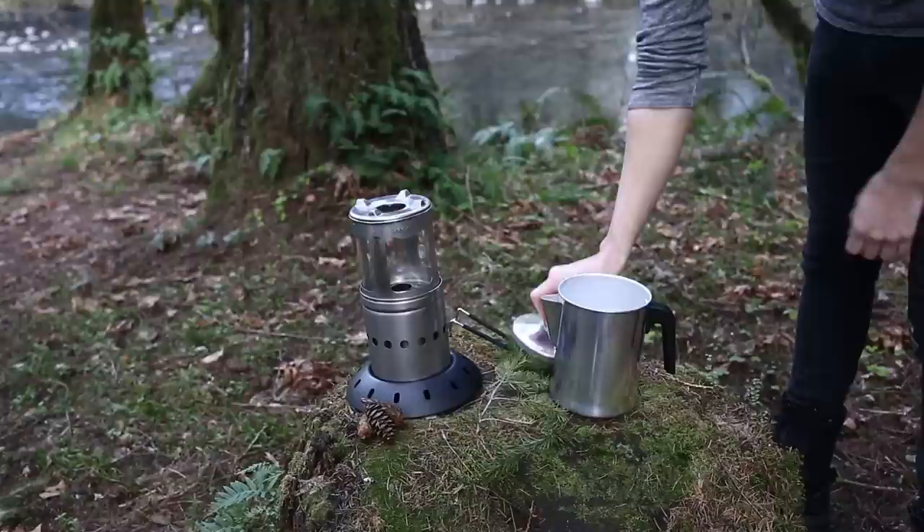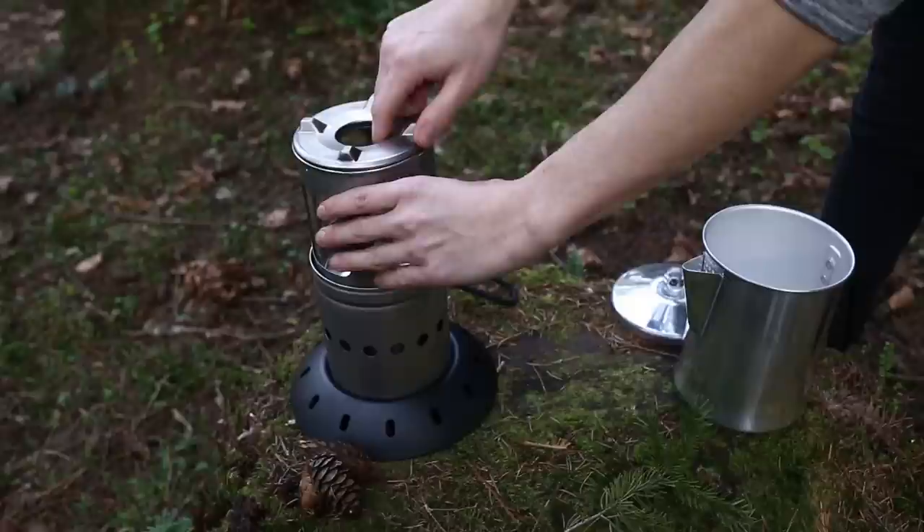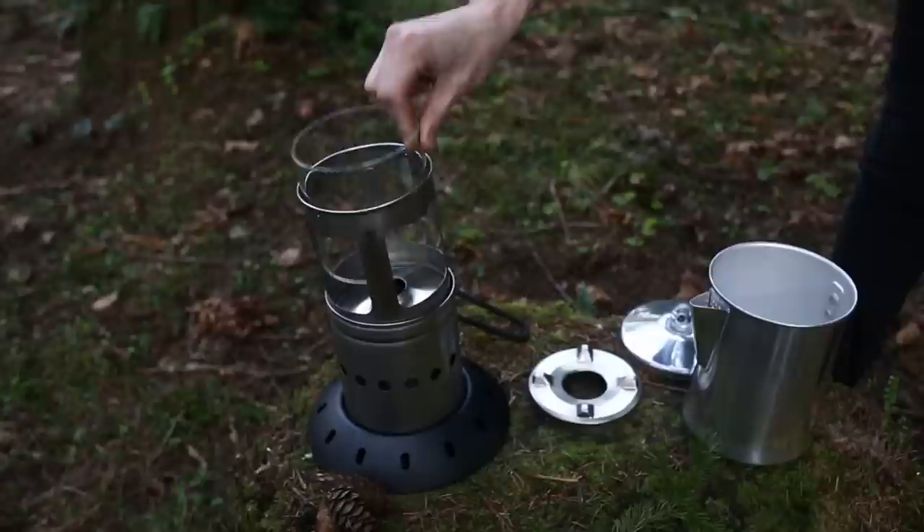Now I will explain how to collapse and put away the Firefly Lantern. I will be storing the unit inside of a 9-cup coffee pot. First, make sure that the Firefly is cool to the touch. Twist and remove the stovetop lid, followed by the lens and lens unit.